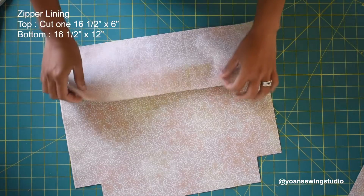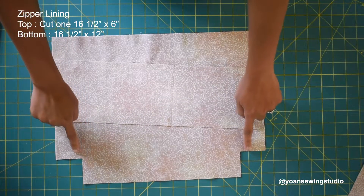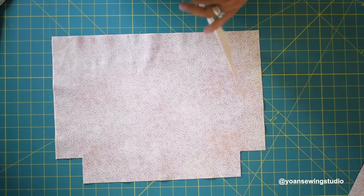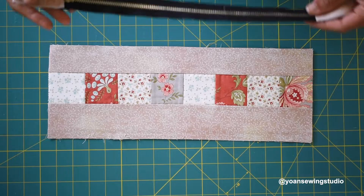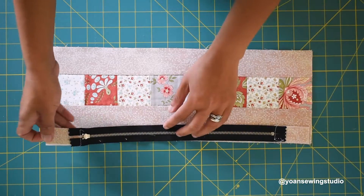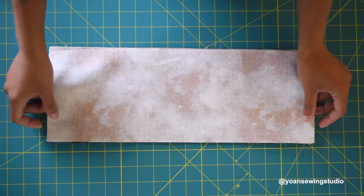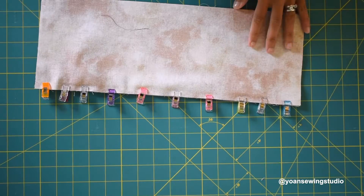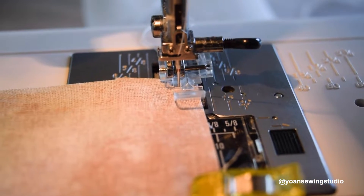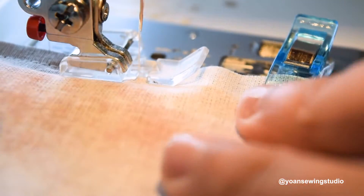Prepare your zipper lining pieces — these should be identical in size to your upper and lower front exterior shell, with two inch squares cut at the bottom corners just like the exterior shell. Take the upper front exterior shell and lay it right side up, then place the zipper right side down on the bottom part with the zipper pull on your left side. Take your upper zipper lining and lay that right side down, aligning all edges. Secure with fabric clips, then sew along the edges with a quarter inch seam allowance using your zipper foot.